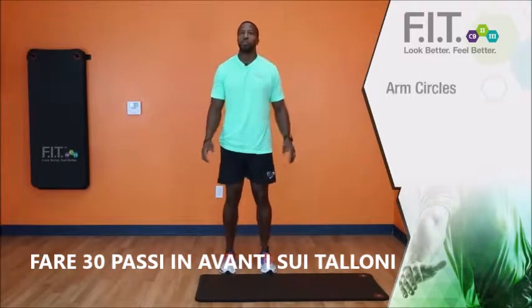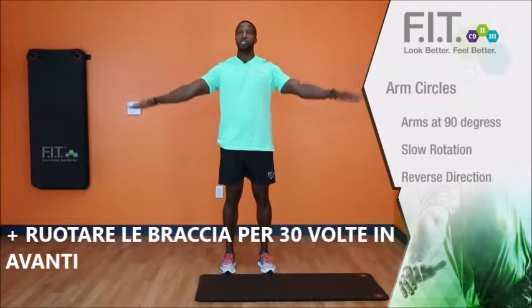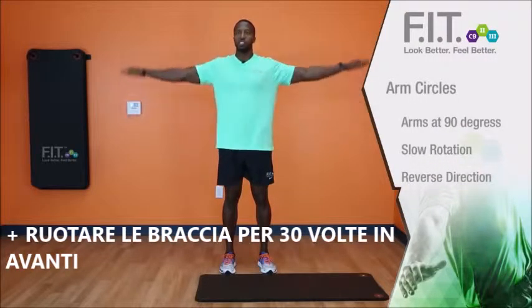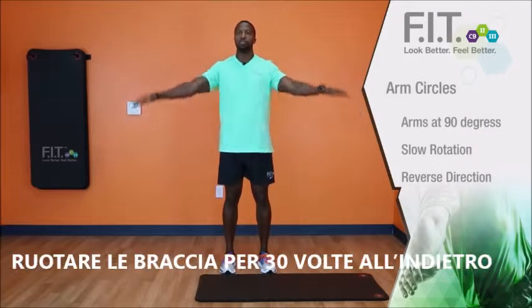When you're doing your forward arm circles, make sure your arms are at 90 degrees and you'll go in a slow rotation. Remember, these are all for about 30 seconds. Then you'll reverse the direction for backwards.